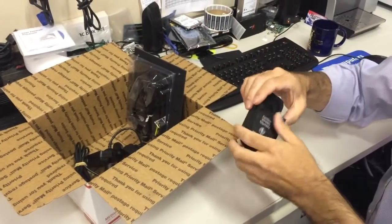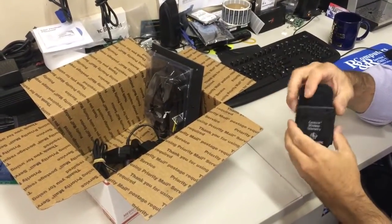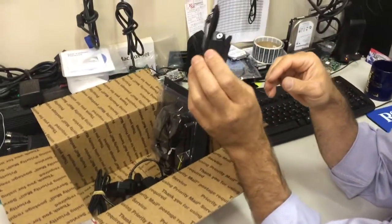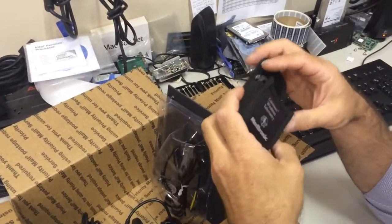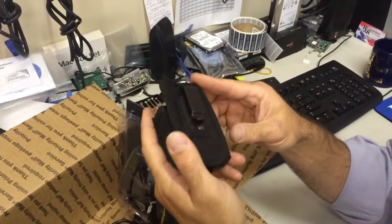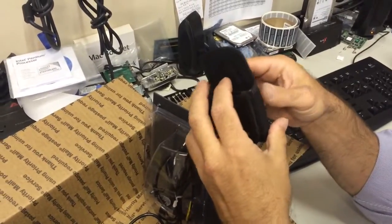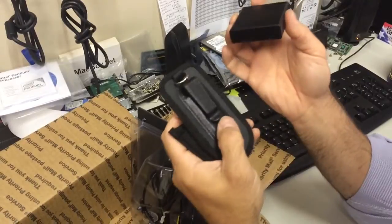I thought I'd do a video showing the BAM kit and what it consists of. This is the belt clip option. It's just an old — well, it's new, but it's an old style holster for a cell phone. You can clip it on your belt.